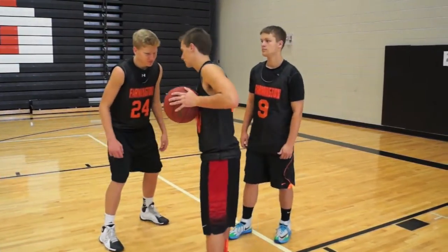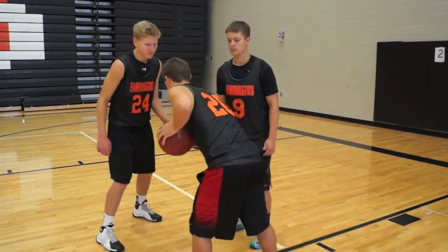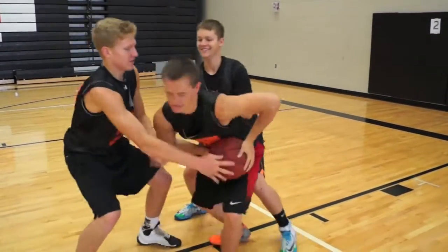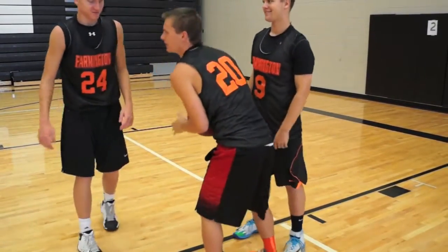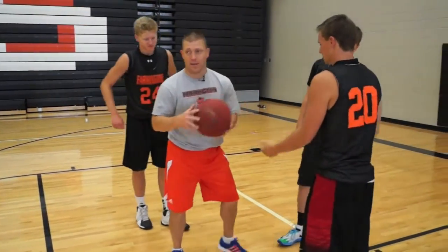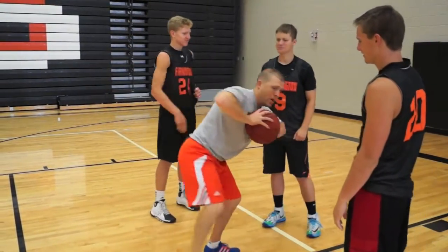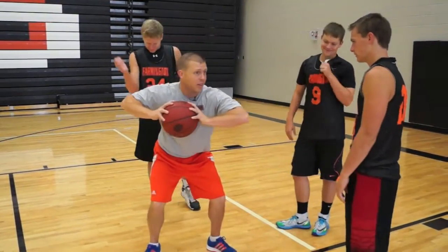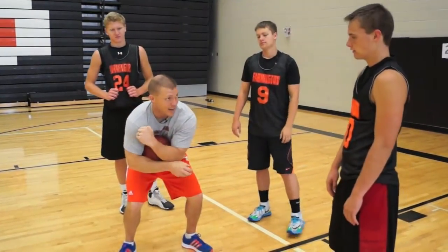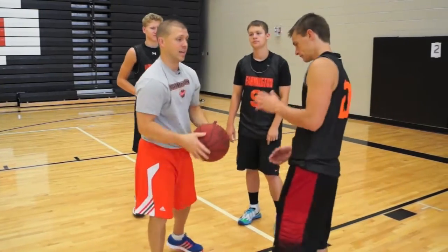Ready, go! Ripping through, using that pivot foot, keep it down — timeout! Good. That's actually a skill to have: if you've got it close to your chest, you're pivoting through, and when it comes to that time where you've got no outlets and they're not following you, get that thing hard into your body and call timeout.